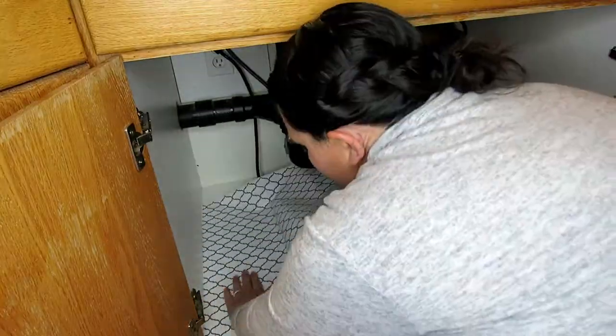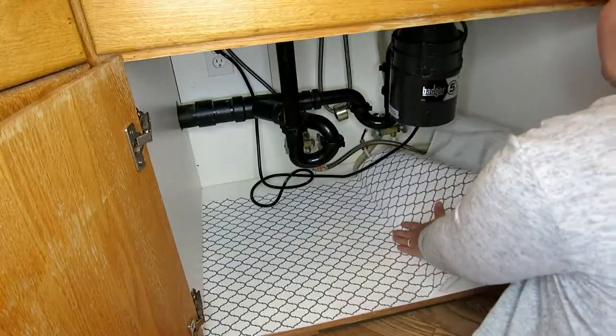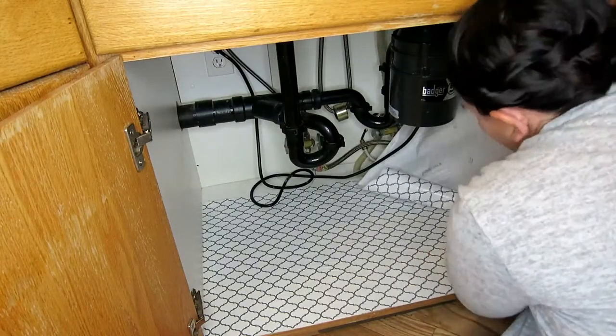I'd like to pretend that this stuff went on really easy, but actually it took me a while. But the end look is absolutely worth the frustration of putting it on.